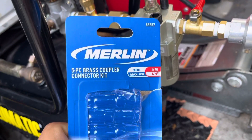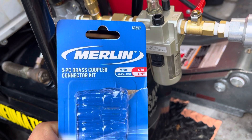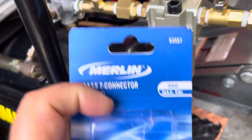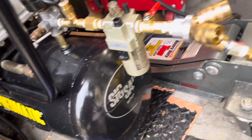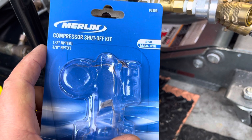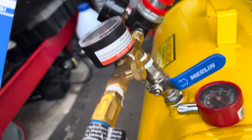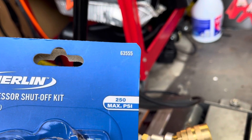And I got this over here — brass coupler connector kit, 300 psi, in the size right there: 63557. You can pause the video so you can maybe see it. And another one here — brass connector, a lot of parts. This one here is the compressor shutoff kit. I think it was that one — 250 max psi. That kit right there, and the number is 635555.